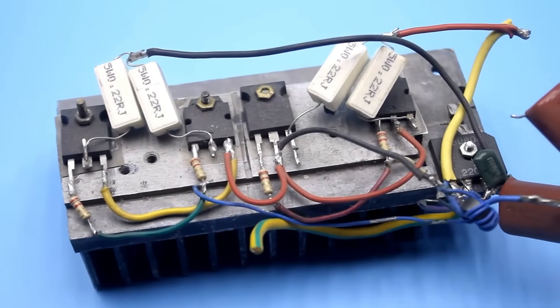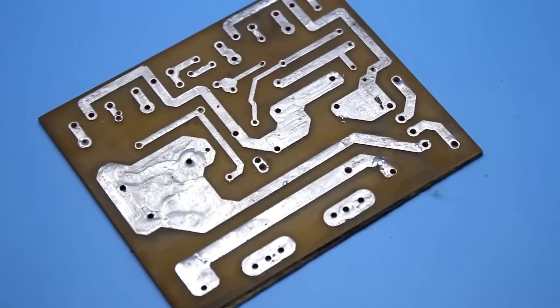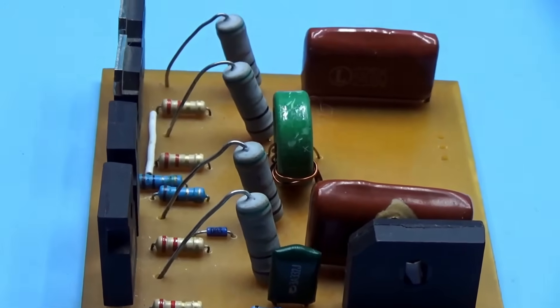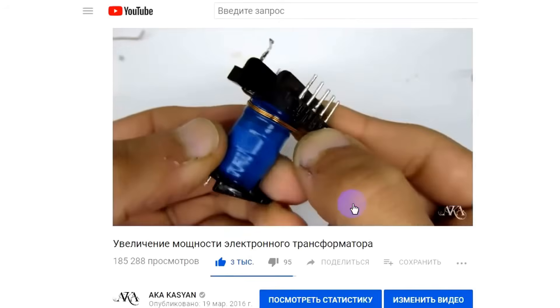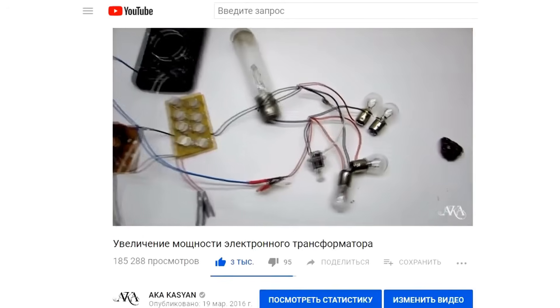Hello everyone. Very often it happens that I start a certain project and then abandon it for many months. This particular project I abandoned for two whole years. In 2016 I released a video that talked about how to increase the power of an electronic transformer — you can find the link to the video in the description.